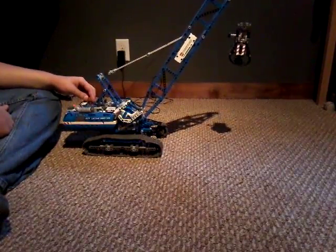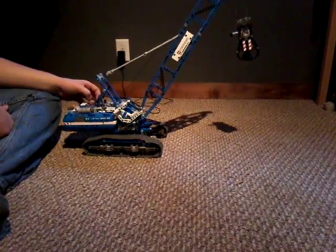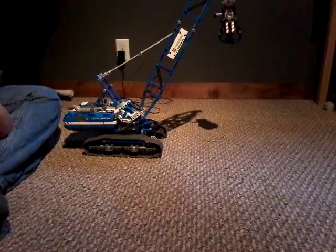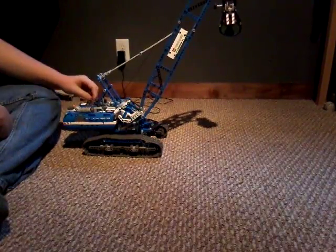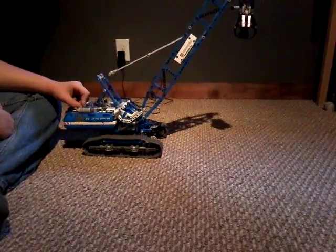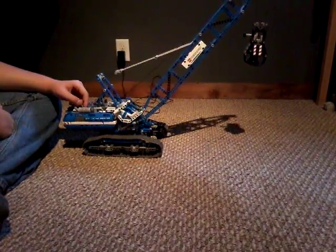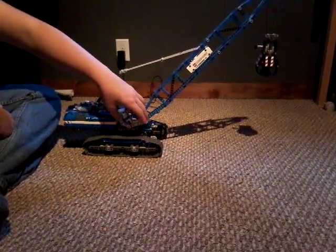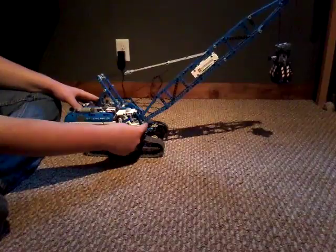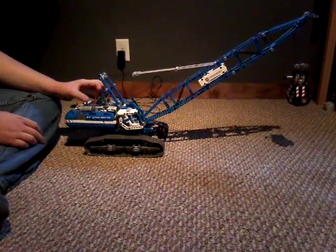It took us three to four months to build it. To me, it's really, really cool — some of you might think it's okay. We put this all together piece by piece, and I'm really happy to share this with you guys. I guess that's going to be the end of the video. See you next time.